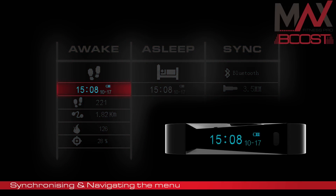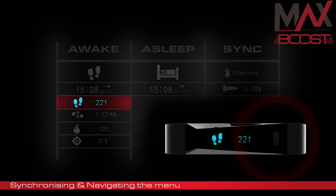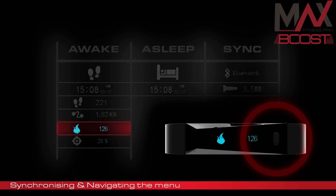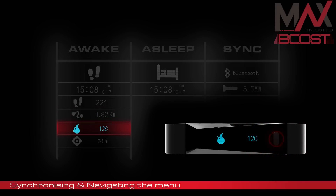For example: date and time, steps taken, distance travelled, calories burned, and target progress.